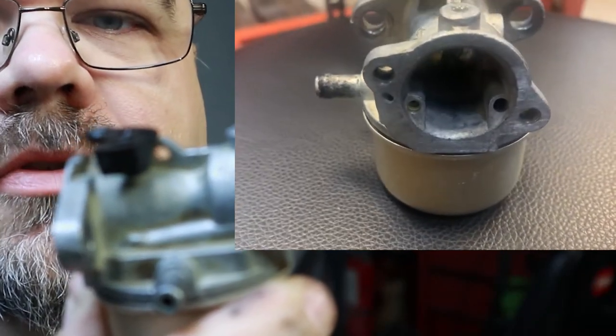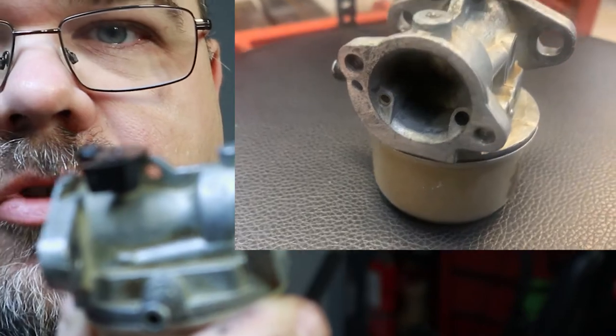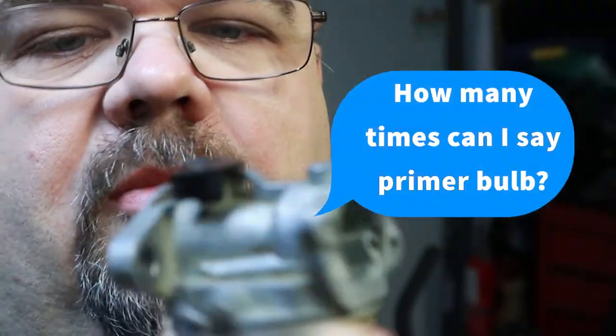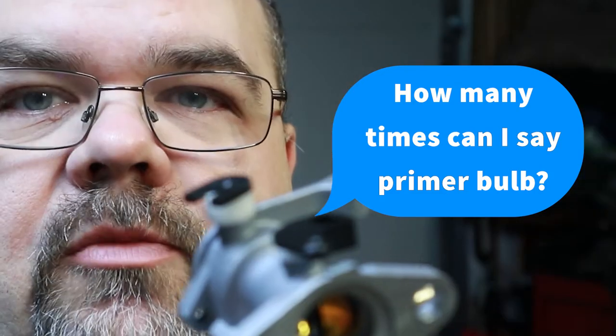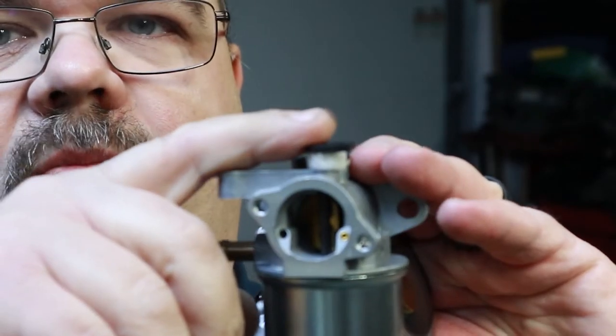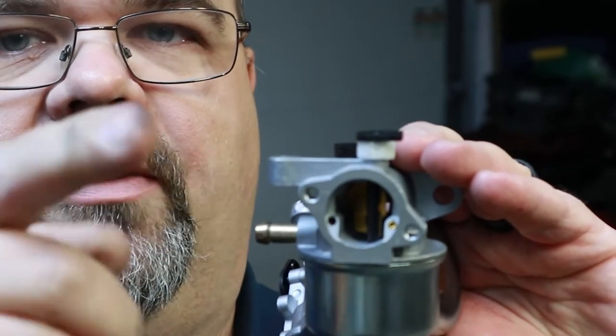This is a carburetor that uses a primer bulb instead of an auto choke. This mower comes with two different types of systems on it. It comes with a primer bulb, which will not have a choke, and it comes with this one here, which does have a choke. You've got your throttle linkage here, and this one will have a choke linkage. It hooks up to the air vane on the mower and it opens and closes. So I've got the new one here.